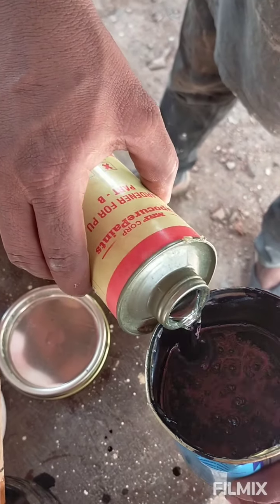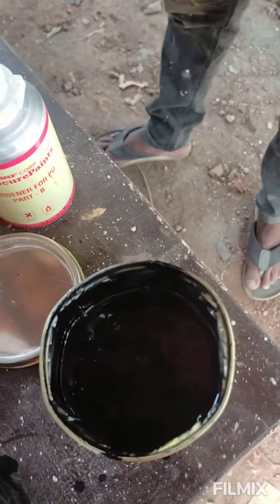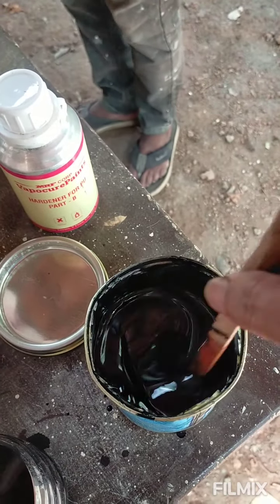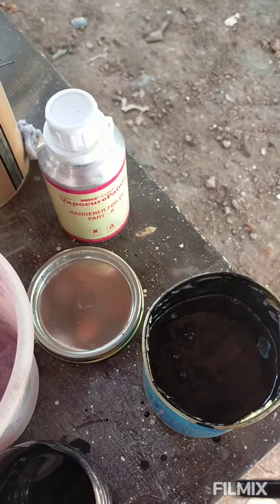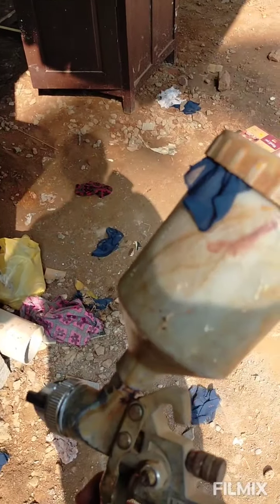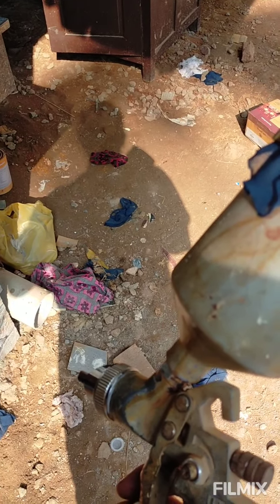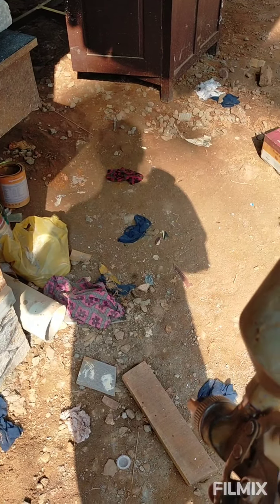This is a hardener, but this is not a hardener, so we can mix it up in the NCO and PU base. We can mix it in the NCO. We can mix it in red, black, or light.